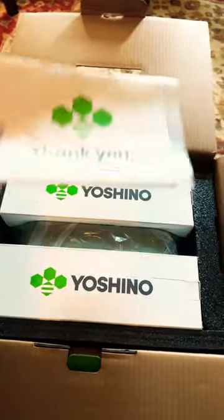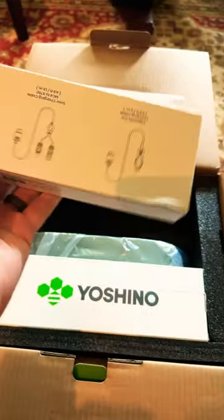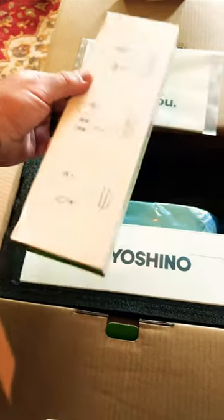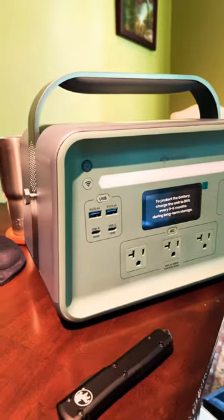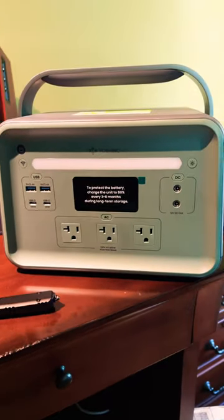We got a box of goodies. Looks like they actually hit us up with all the cables you need, which is nice. We got solar, we got car, we got DC output, and we got an AC charger. And there she is — just over 600 watts.